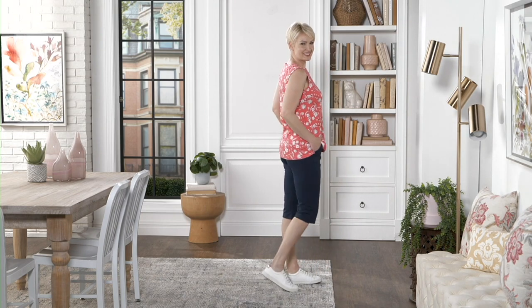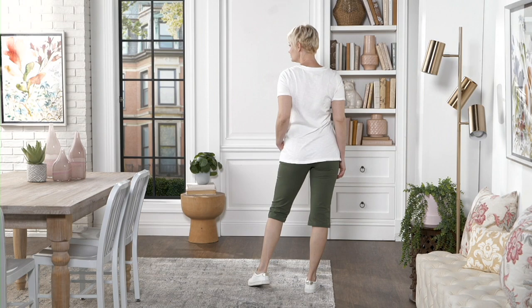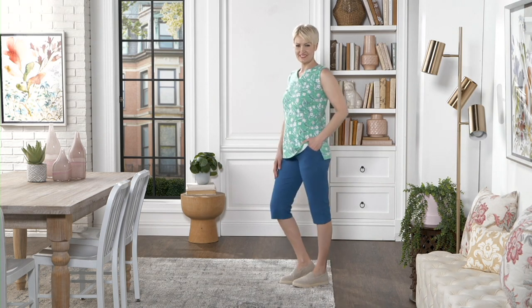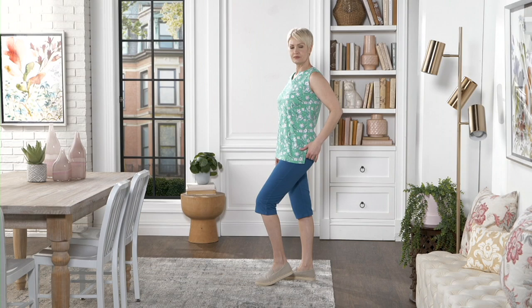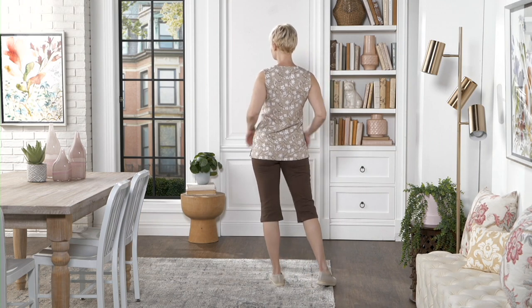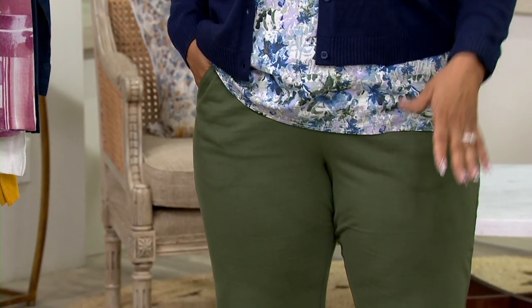Let's talk about skimmers for a minute. Sometimes people get confused as to what a skimmer is. A skimmer is the same length as a pedal pusher — this is a 17-inch inseam, and you get knee coverage. If you're somebody who doesn't want to show their legs or isn't comfortable wearing shorts, this is the next best thing. Because ladies, it's going to be hot, it's going to be humid — you don't always want to wear a long pant, but you still want something shorter with a little bit of air conditioning. You just want your knees covered. These are for you. They're that perfect in-between, perfect compromise. You don't have to wear a long pant, and you don't have to wear shorts.